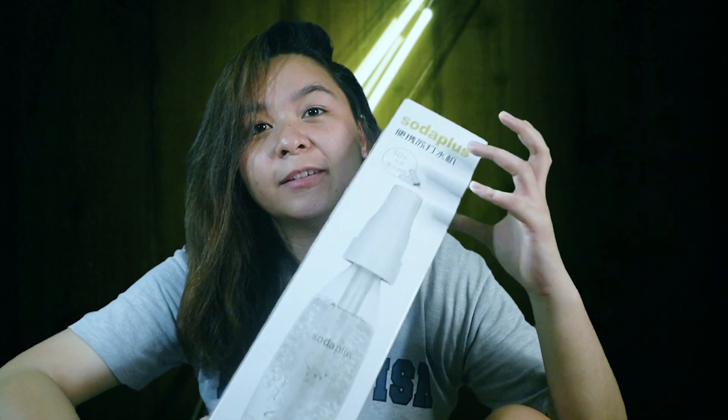Hi guys, welcome back to my YouTube channel. If you haven't subscribed yet, please do subscribe and click the notification bell for more updates. For today's video, we will be unboxing this Soda Plus.